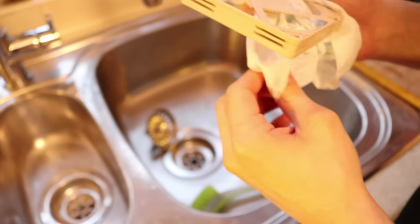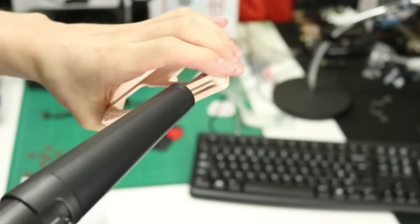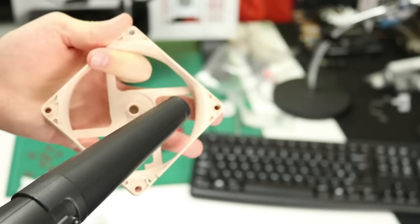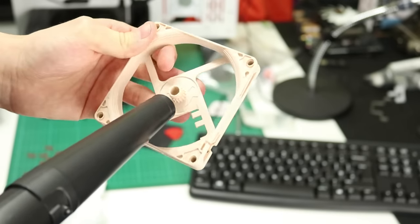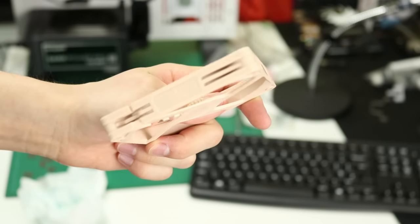Once you've given the fan blades and the frame a solid clean, they need to be dried out. You can give them a wipe over with a paper towel and leave them to dry for a good 24 hours in a relatively dust-free and well-ventilated area, or you can do what I did and give them a good drying down with a hairdryer or, in my case, a motorised PC duster.